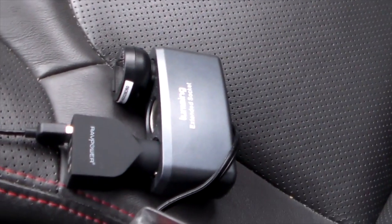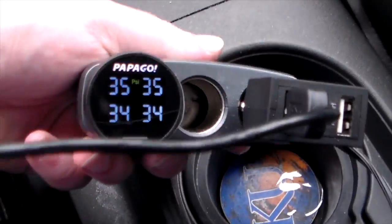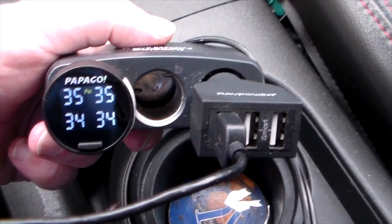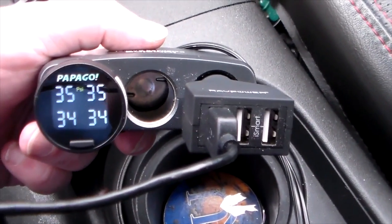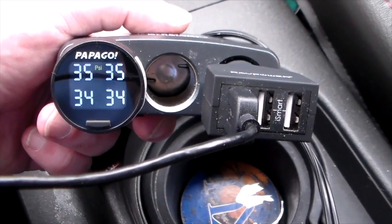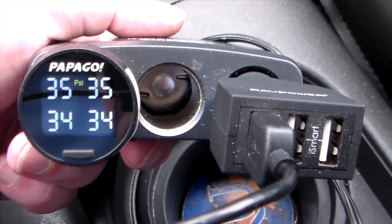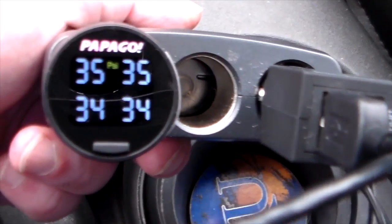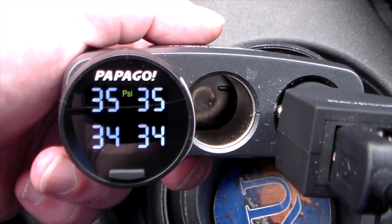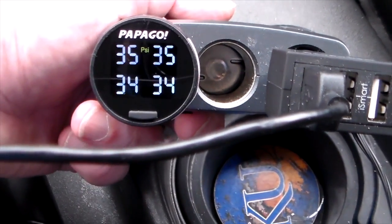When you first install these, you'll get a readout on the display adapter. I've put it in a portable power socket here so it's easier to show you. When you shut off the vehicle and start it back up, the sensors won't register until you take it for a little drive — you've got to go above 9 miles per hour and then the numbers start to appear. As you can see, the two front tires have 35 PSI and the rears have 34 PSI.